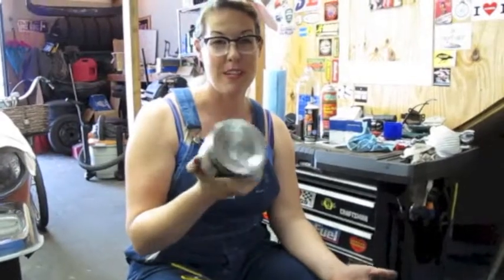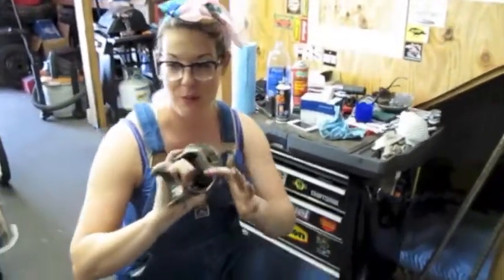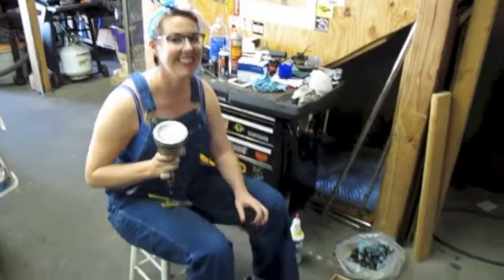Finish cleaning these off, put a new set of rings on there and bearings as well, and we're ready to put the back of the engine together. Operation's good!